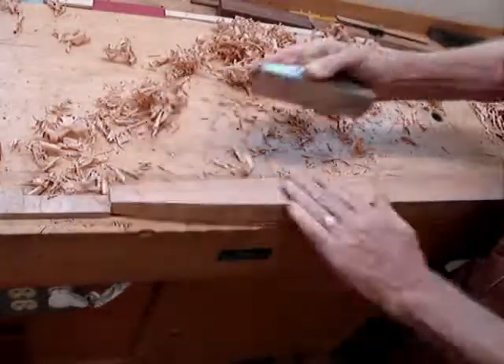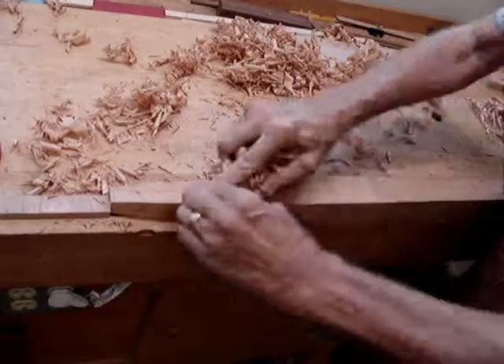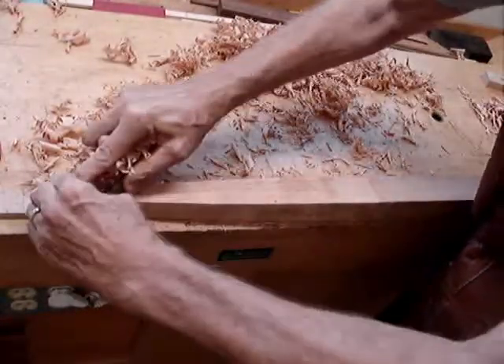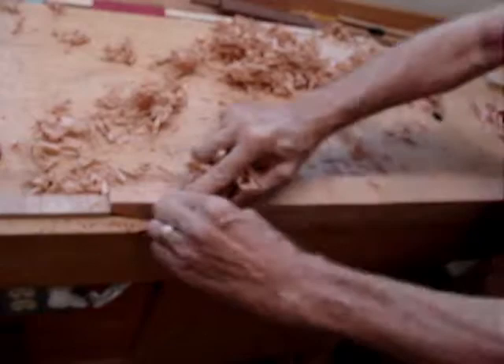What I love about hand planing is that you start to really bring out the beauty of the wood. I tried to select the bottoms of these legs so that the grain would be running downhill away from me, figuring that that's an easier way to go.